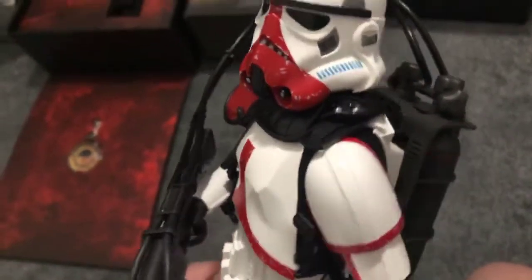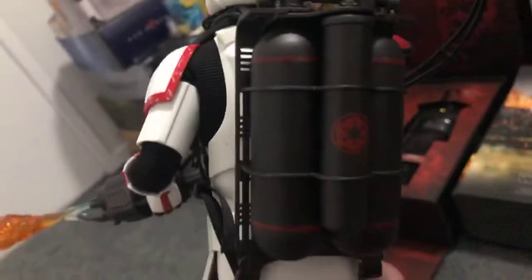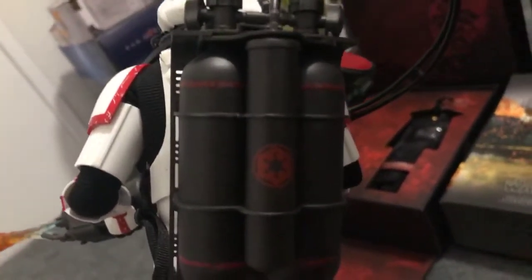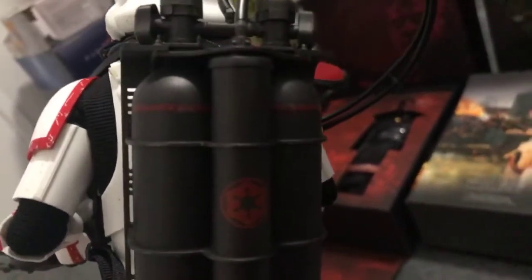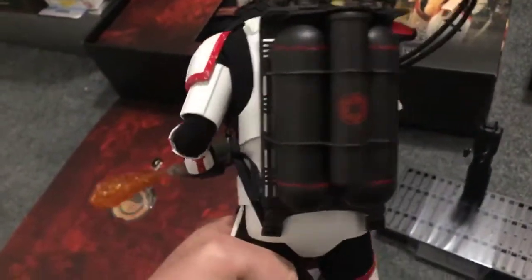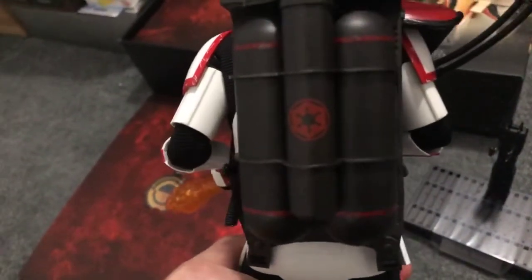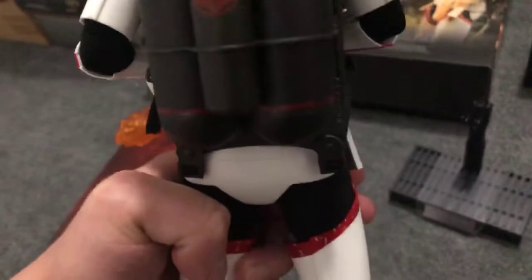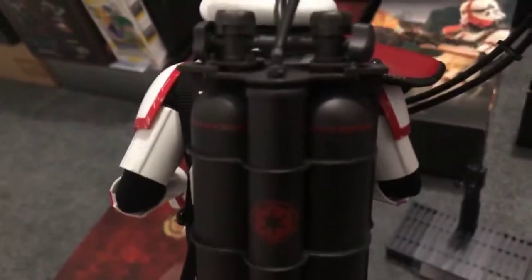A couple of people have talked about the tanks being upside down. I'm not too sure if they're talking about the middle one in general, whether that's the issue, because the nozzles are in the correct spot - I did check that with a still from the episode. What's interesting is that Hot Toys themselves actually added that Imperial star, and I don't think the star itself was there in the episode.